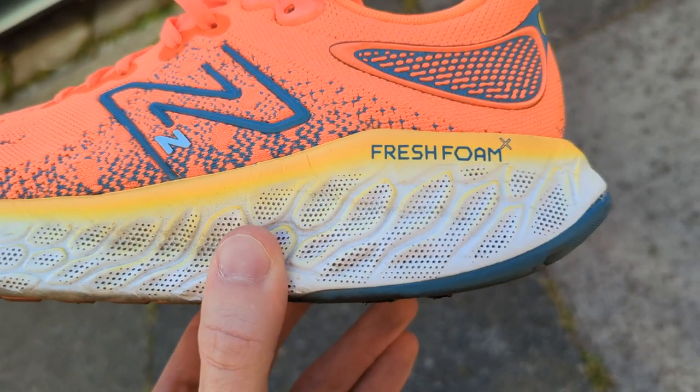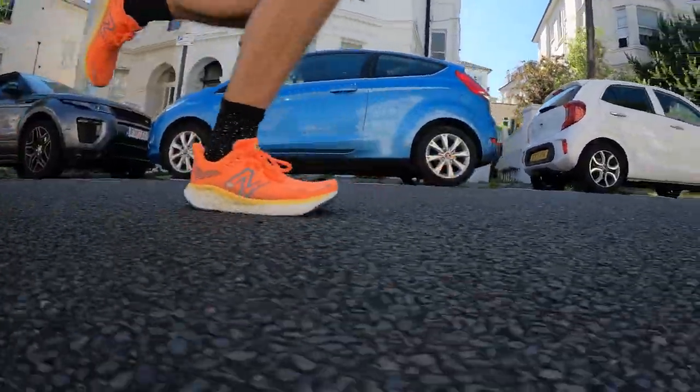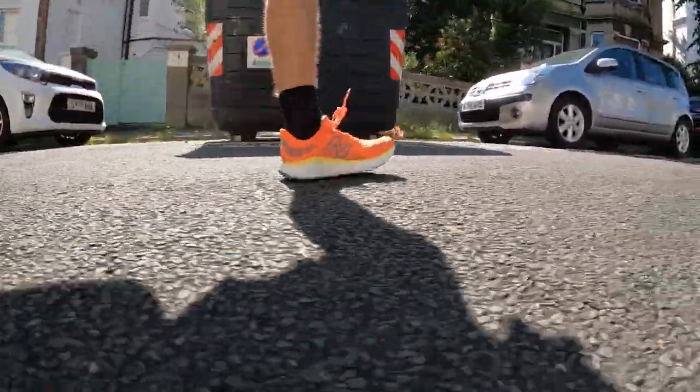New Balance now has Fuel Cell foam shoes that you can use for very similar reasons to this, and that Fuel Cell foam is a bit softer, a little bit bouncier, and more conducive to running faster while also being nicer on easy day runs. The Fresh Foam X midsole in the 1080 V10, V11, and V12 is a good foam — it ticks a lot of boxes with a nice balance between firmness and softness — but it's not exceptional in any way. The problem with the V12 is it hasn't really changed since those previous versions, and there are just better shoes out there that do what this shoe aims to do.